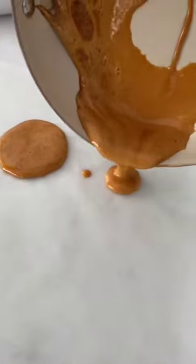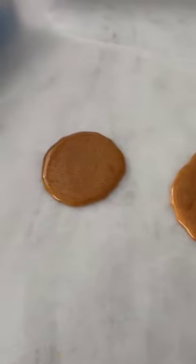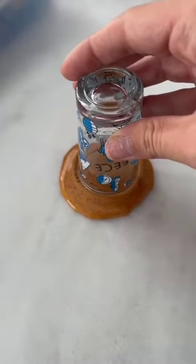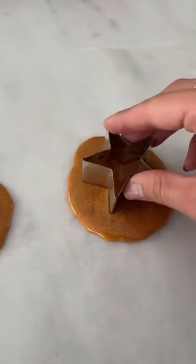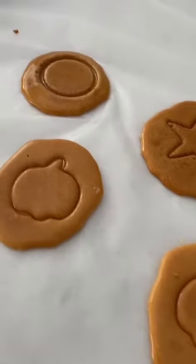Dump it on some wax paper and let it sit for about 15 seconds. Then you can use a cookie cutter or whatever shape you'd like — I'm doing a circle with a shot glass and a star with a cookie cutter. Just gently press in, and that is how you do it.